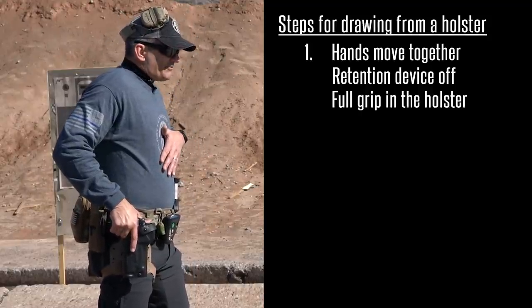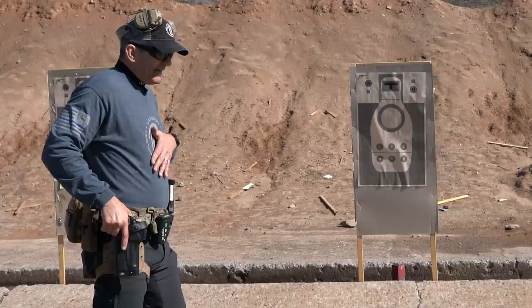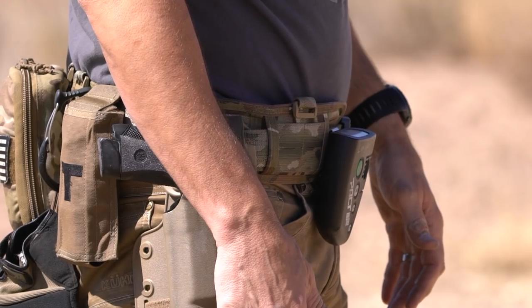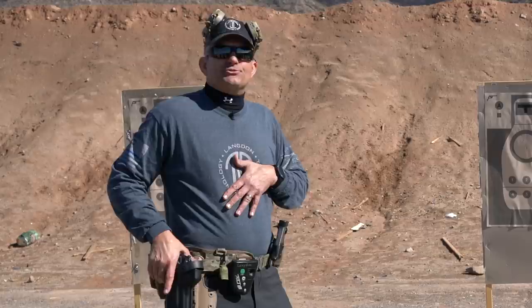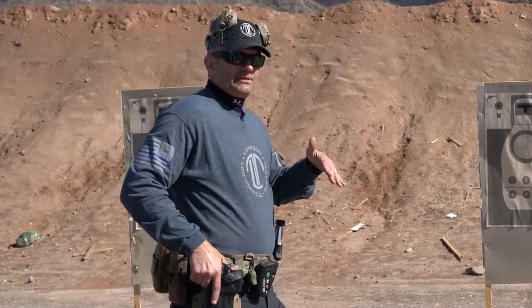For those drawing from behind the hip, I highly advise coming slightly from behind when you're coming down on the gun. By coming slightly from behind, it helps you drive your hand up high on the gun to get that really high grip that we're looking for.